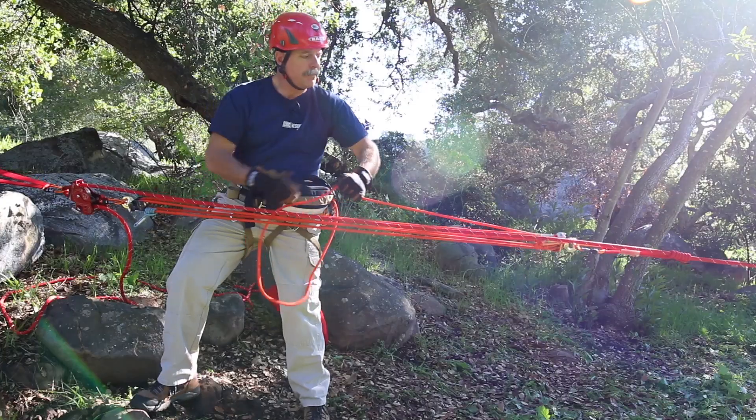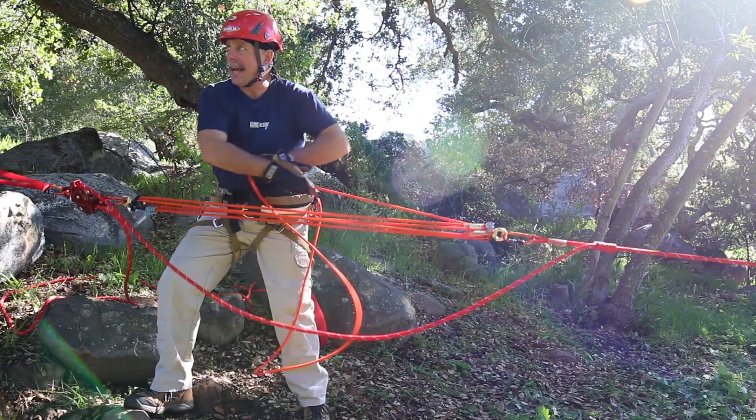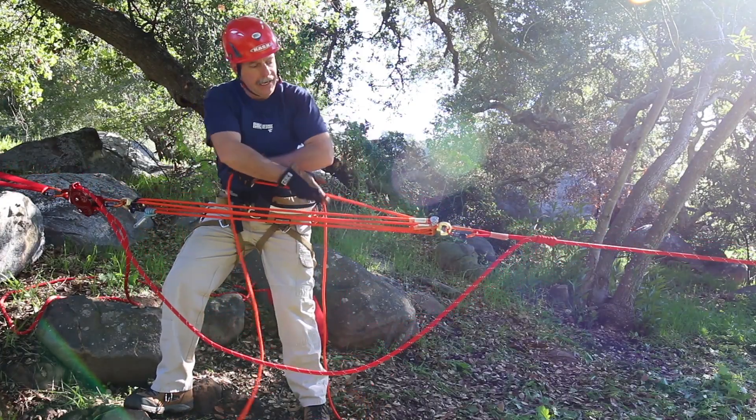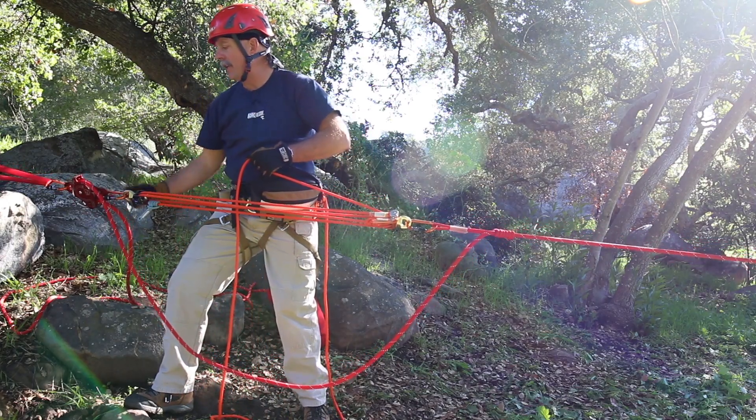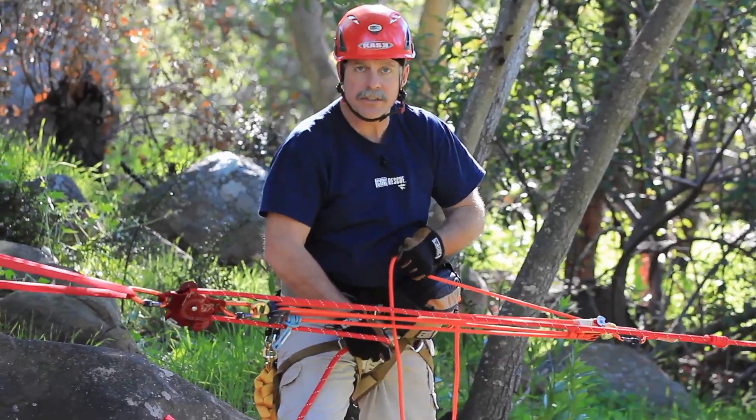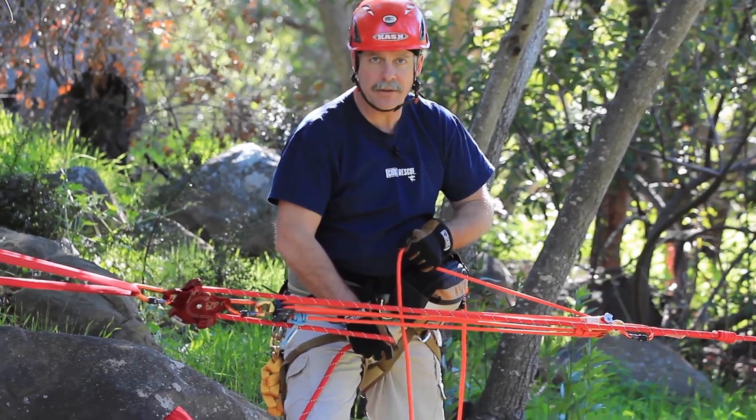So as we're hauling up, we're creating slack in the main line. And in this particular case, we're using the bottom Beckett as our anchor of the MPD. And we're going to cinch it up and pull the slack through the system.